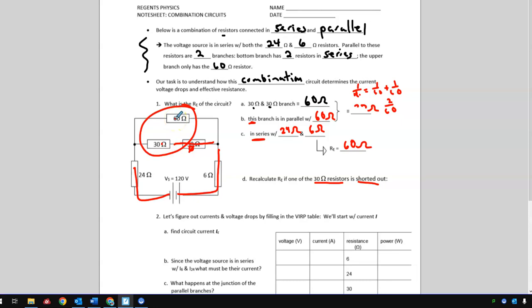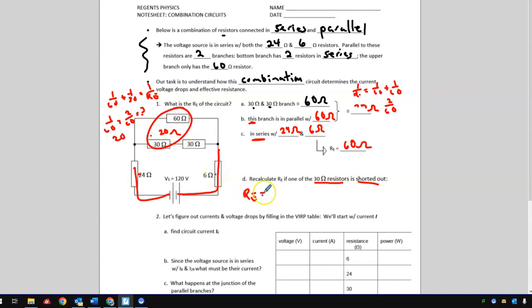With the short, the effective resistance for the parallel section is: one over R_eff equals one over 60 plus one over 30. Using a common denominator of 60, that's one sixtieth plus two sixtieths, which equals three sixtieths. The reciprocal is 20 ohms. So this parallel section is now 20 ohms. Adding 20 plus 24 plus 6 gives a total effective resistance of 50 ohms. Removing that resistor reduces the overall resistance.